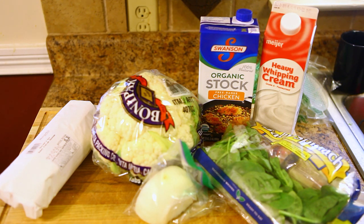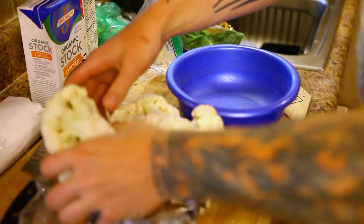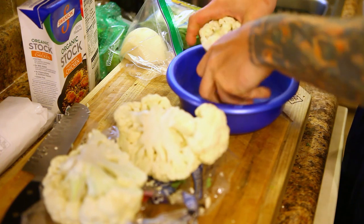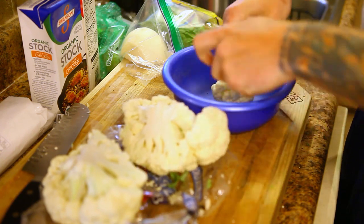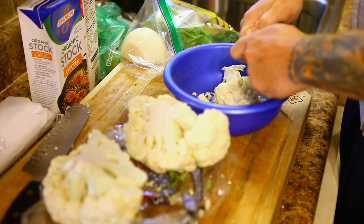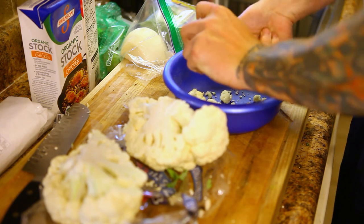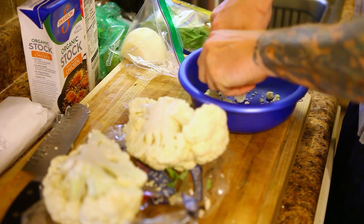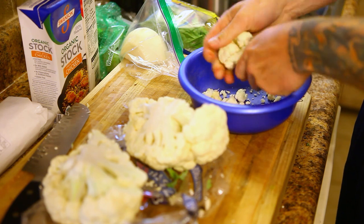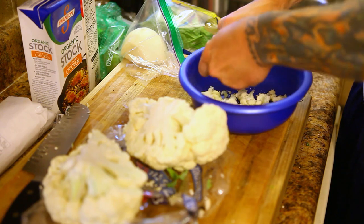This is going to be an easy one. Start by taking half of a medium-sized cauliflower and just break it up into smaller pieces — break the florets into little chunks so it'll add some texture to the soup. Then take the other half and rice it, so we'll have really fine cauliflower and also little florets. It just adds more texture so it's not all soupy — there'll be some chunks in there.